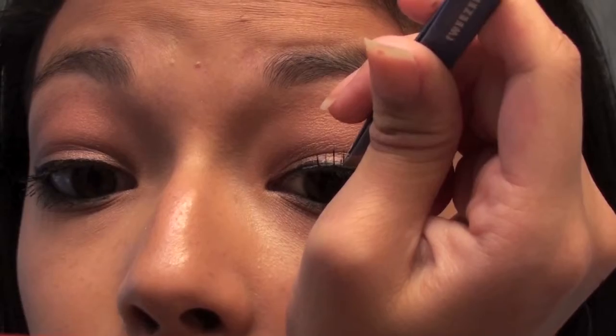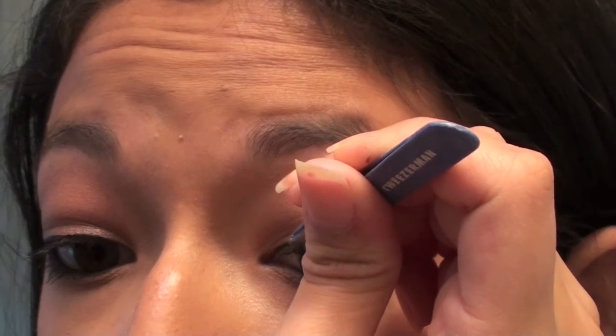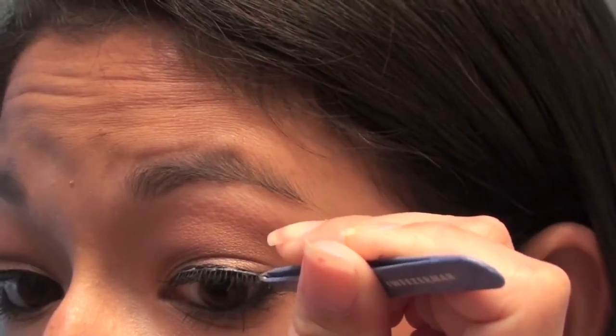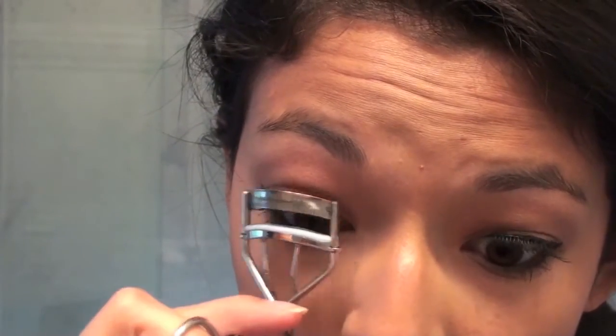For my false lashes I'm going to use the Ardell Sweeties, and I'm using some black waterproof glue that is also by Ardell. Just apply them carefully and closely to the lash line. Now I'm going to curl my false lashes together with my regular lashes — you have to be very careful doing that because your false lashes will curl much easier, and you don't want them to look really fake.